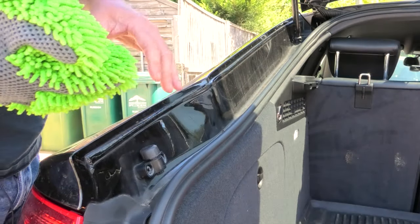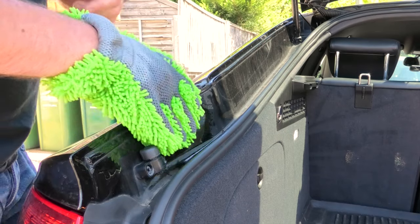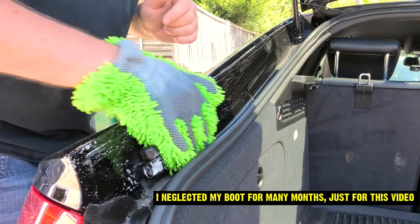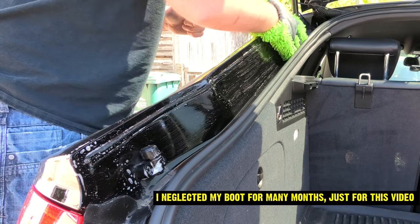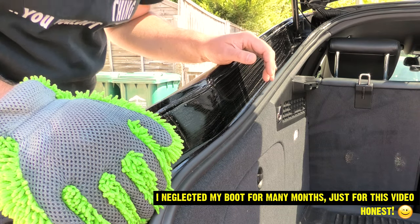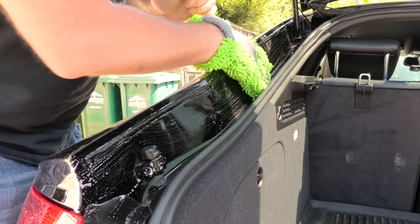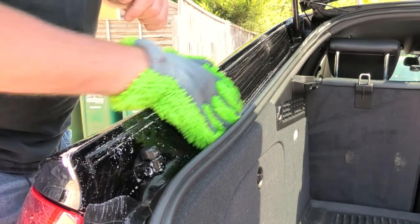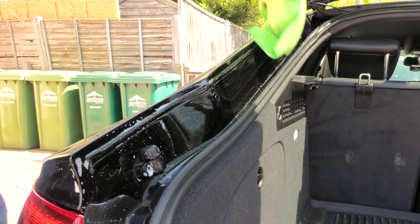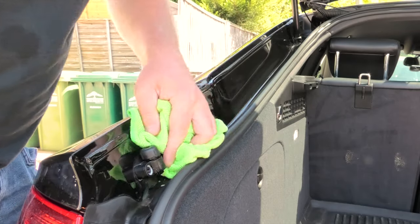Once you finish the wash before the jet wash, people always tend to forget about the inside of the boot. Just pop your boot and give that section a wipe — I must admit I'm guilty of it myself. You wash the whole car, pop the boot, and think, 'I forgot it.' So just remember to do that bit as well, because it's still exposed paintwork. Use your microfibre towel there because you don't want to be jet washing inside the boot — you will spray inside — so it's always best to just dry it out.